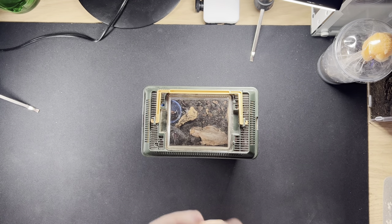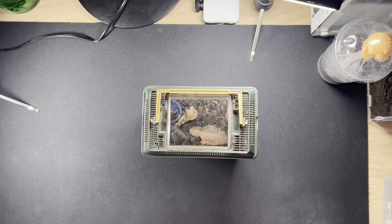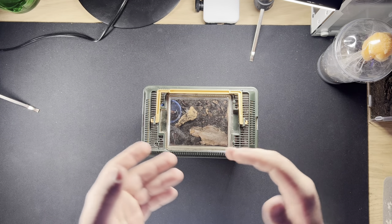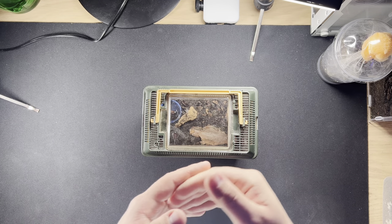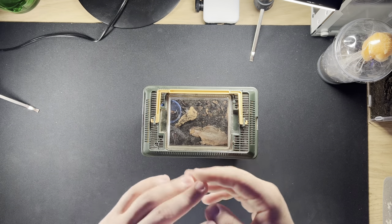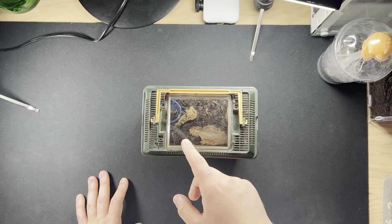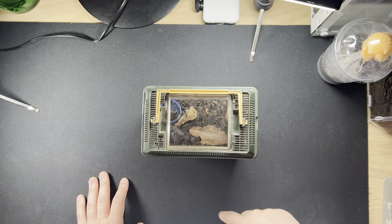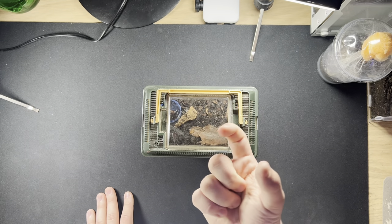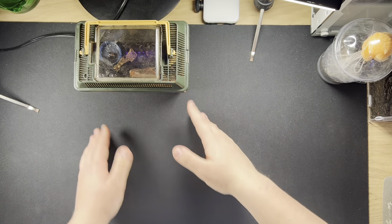Females grow bigger than males, which is another thing to know. They only require feeding every two to three days - around three times a week maximum. That's for a smaller one like this. For an adult, I'd say no more than twice a week because their prey items are much bigger. So let's go straight into the rehouse.